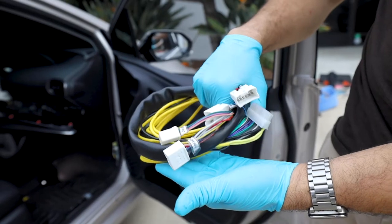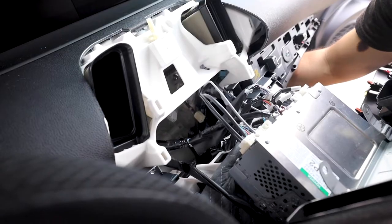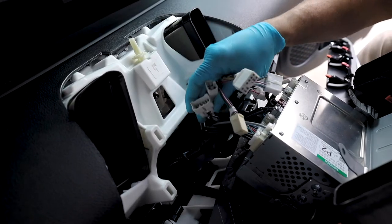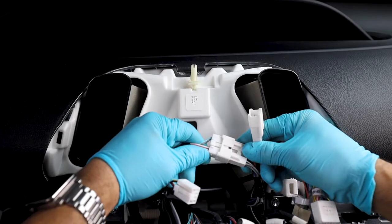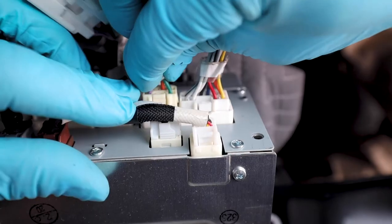Quick sync wiring harness installation. From the opening of the glove box, pass the 10-pin and 6-pin male and female connectors to the radio cavity. Plug in the factory 10-pin and 6-pin connection to the quick sync wiring harness and the quick sync wiring harness into the factory radio.